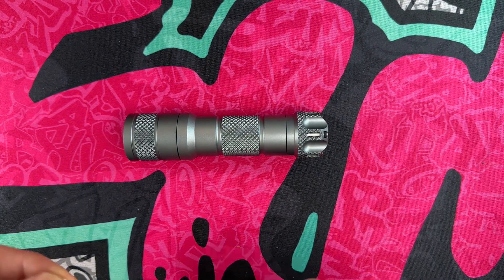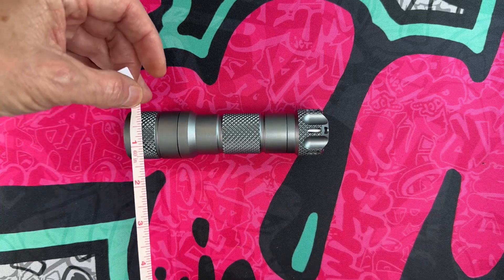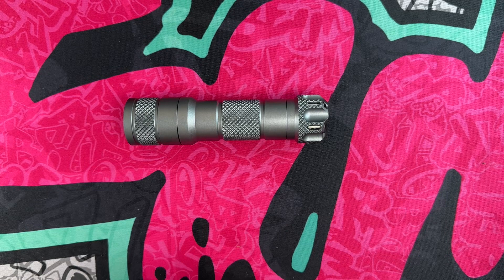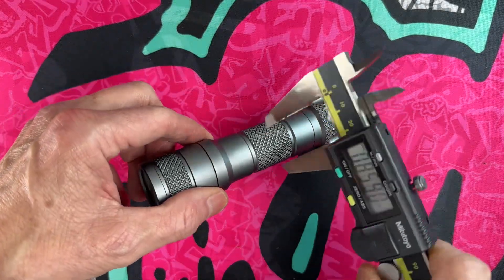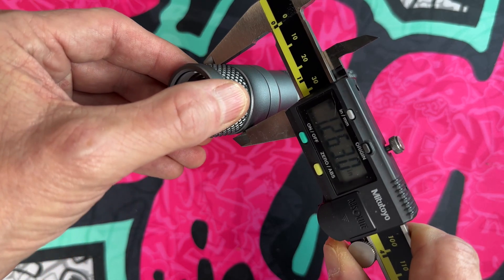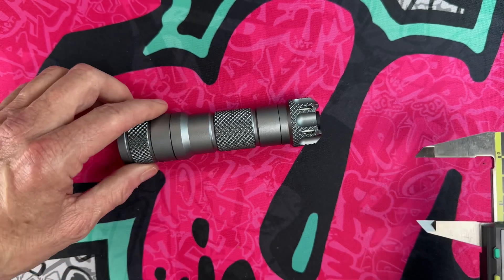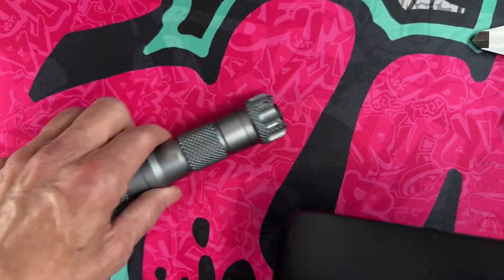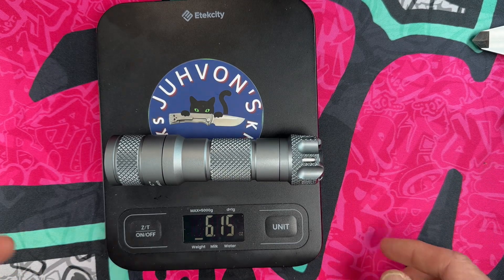It is a bigger light — not a pocket light, more of a bug-out-bag or truck light. It's about five inches, five and an eighth at the widest point. At the center it's about an inch and a quarter, closer to an inch. Breaking out the calipers: about an inch at the thinnest, 1.2 at the thickest part, 1.24 at the back. With the battery in, we get a weight of 6.15 ounces, so it's not a lightweight.